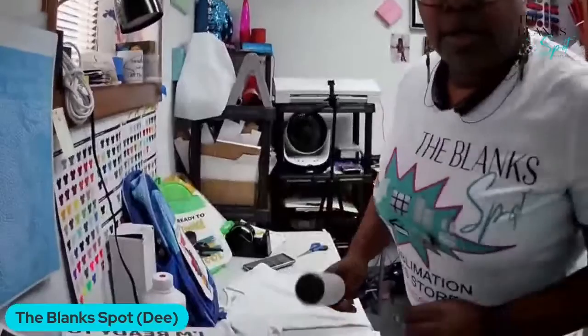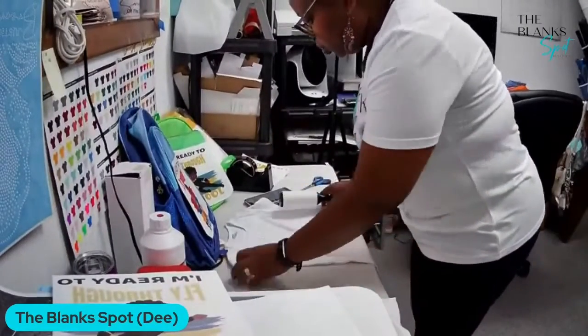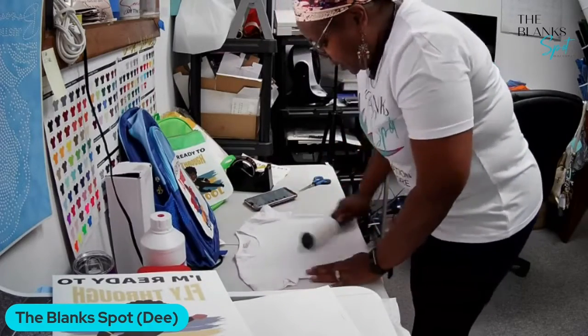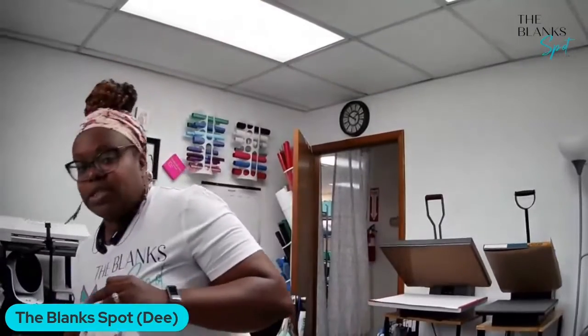What I'm gonna do first is take the lint roller and just roll it over the shirt, then I'm going to go straight over to the press.